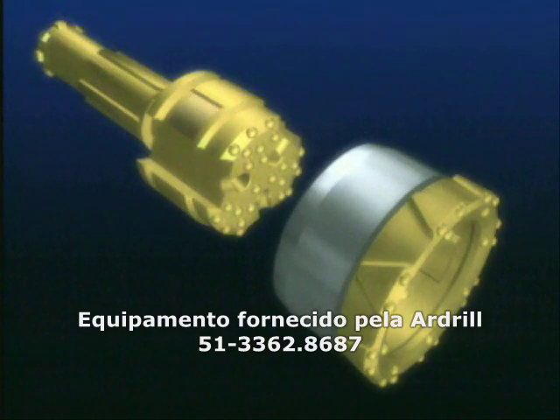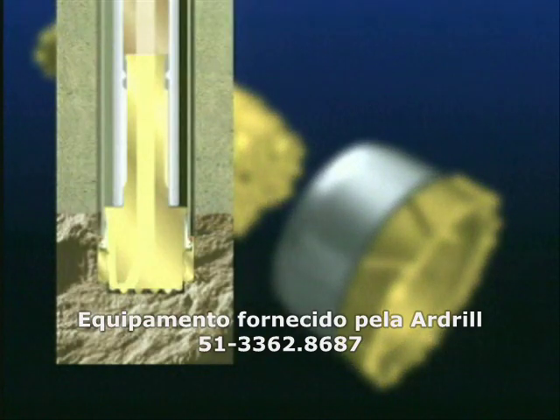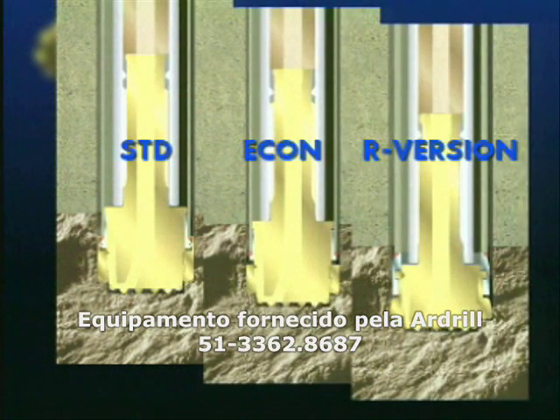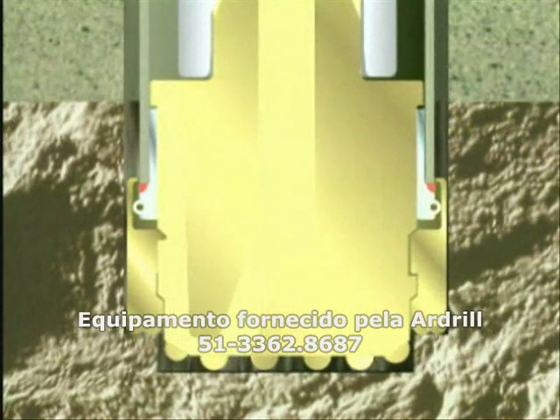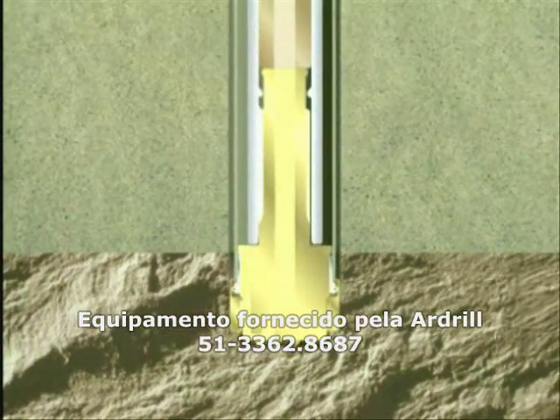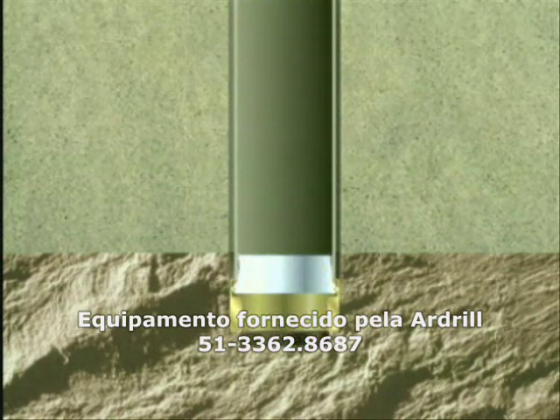The Symmetrix system is much more than a single product. It offers various alternatives, optimised for maximum efficiency and economy in different applications. The STD system is the optimal choice when drilling medium to deep holes and the casing pipe is left permanently in the hole.